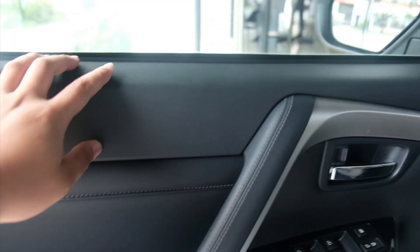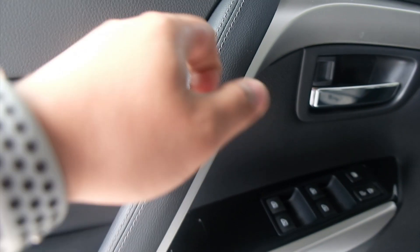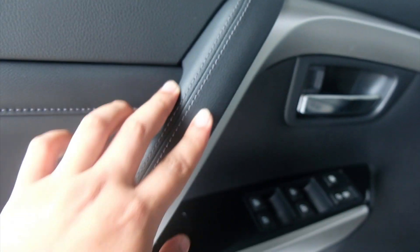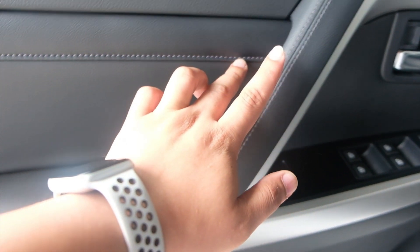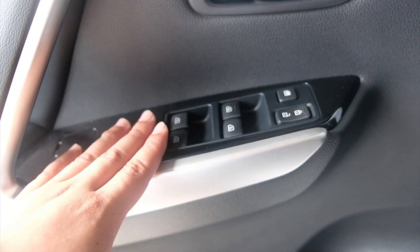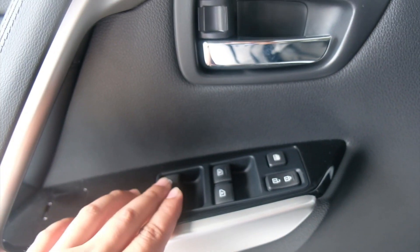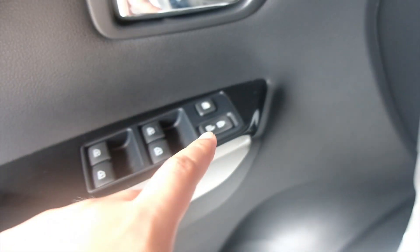Start natin sa door panel. Door panel is meron syang texture na leather, pero hard plastic sya. Dito sa kanyang armrest is leather na merong gray stitching. Armrest is leather. Hard plastic hanggang na dito sa baba, with speaker, syempre, bottle holder. At yung kanyang buttons — 4 windows, power windows. All automatic na rin sya, all windows are automatic. Same time, may lock.